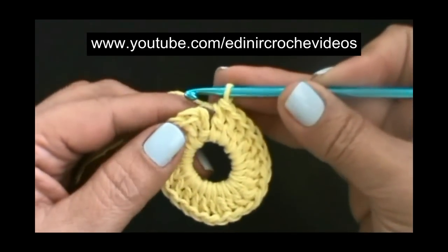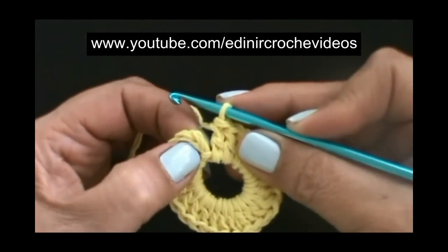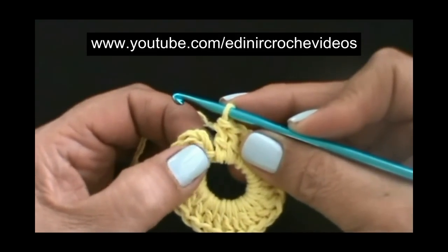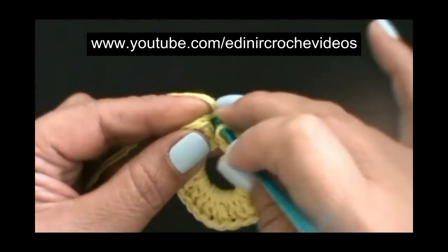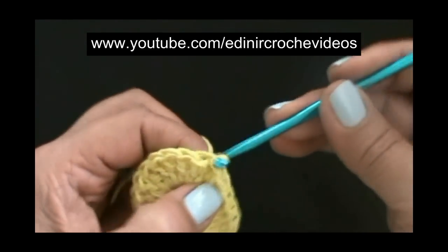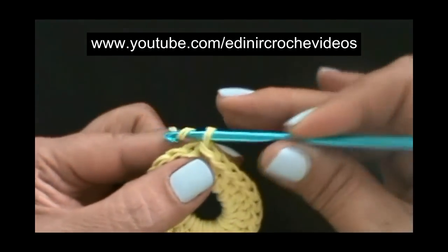Com um total de vinte e quatro pontos altos, sem laçar o fio, temos aqui as duas correntinhas de início. De baixo para cima, uma, duas, vamos introduzir aqui. Na segunda correntinha, laçar o fio e puxar, passar uma laçada dentro da outra. E vamos iniciar a próxima carreira.